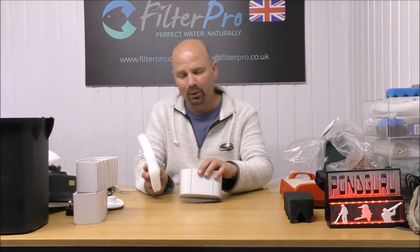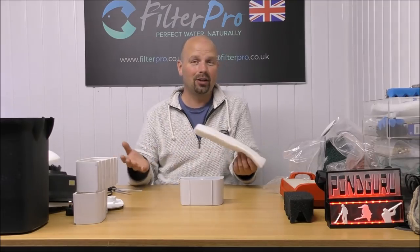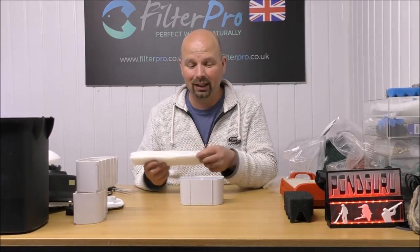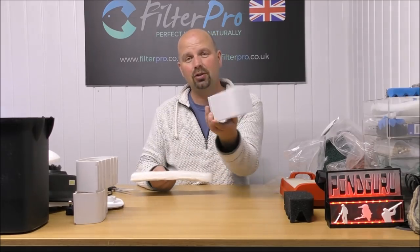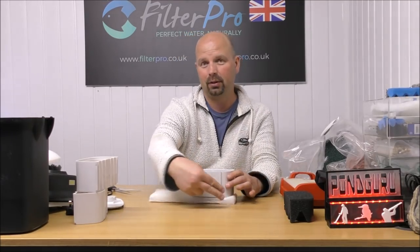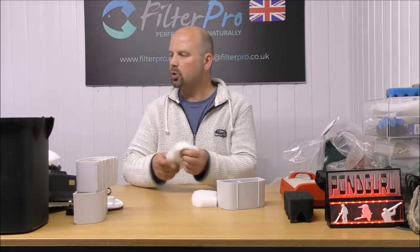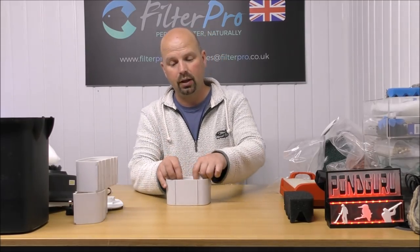I don't expect many people watching will have a guillotine on hand. That makes it very easy for me to cut foams because I'm always working with filters. That's why I bought the guillotine specifically for cutting foams. If you haven't got a guillotine, just use the tray — put it down on your pad and cut around it. It's really simple. That's a spare, and then that one will go in there.